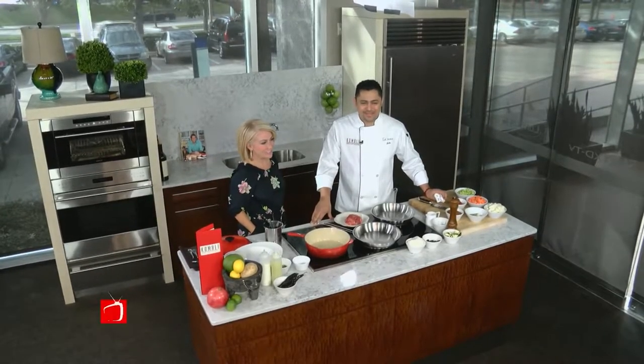Welcome back to the Sub-Zero Wolf Bitwood Kitchen. We're here with Chef Julio from Kamali, one of the greatest restaurants in Dallas, to hear all about what's happening at one of the best restaurants in Dallas. It's good to have you in.